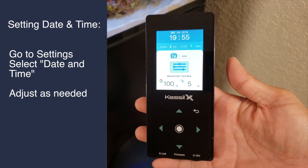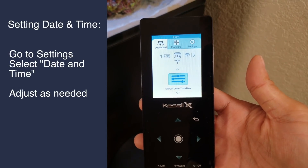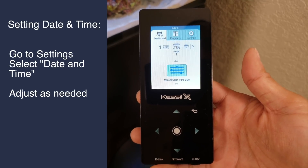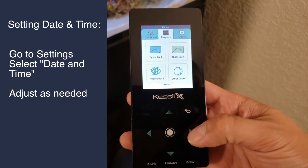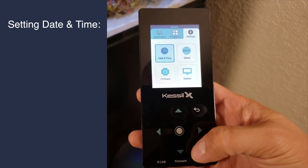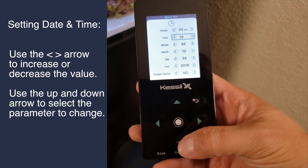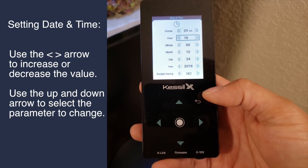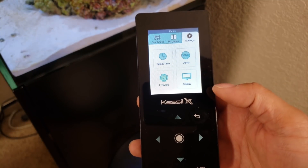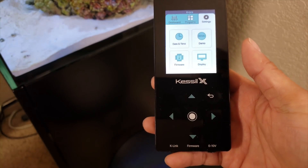This screen is the default screen. Just push any button to bring up the menu — at the top you have Dashboard, Programs, and Settings. Go to Settings, then Day and Time, hit Enter, and set your day and time. I already have mine set so I'll go back to the top tab menu. To program or set up your light scheduling, go into the Programs tab at the top.